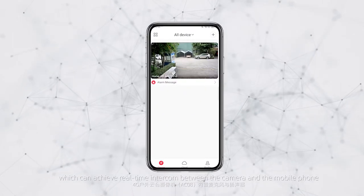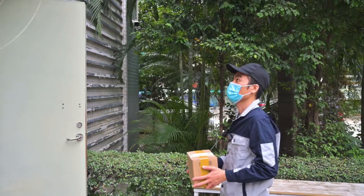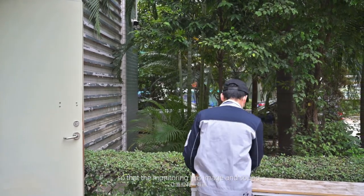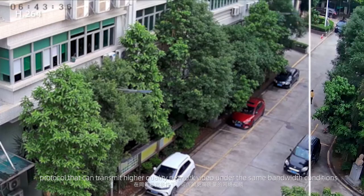The built-in microphone and loudspeaker enable real-time two-way intercom between the camera and the mobile phone. Meanwhile, the camera saves live audio so that the monitoring captures both image and sound. The camera supports the H.265 encoding protocol.